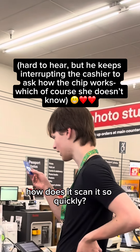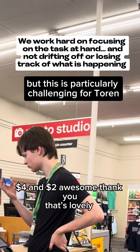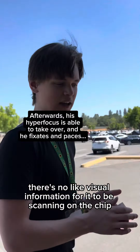If you have your ExtraCare card, please scan it now. That coupon on here is four dollars — I'm at two dollars. Awesome, thank you! There's no visual information for it to be scanning on the chip, which means it must be somehow reading electrical information.